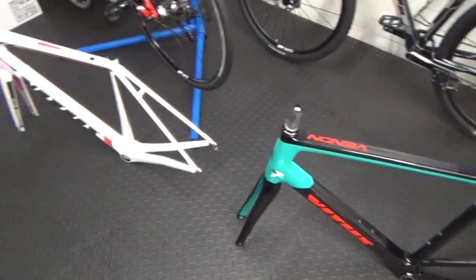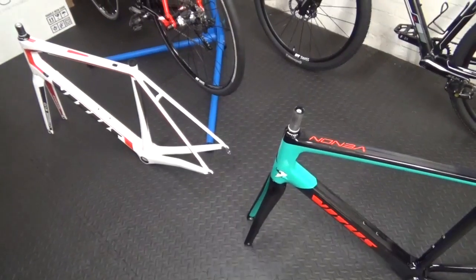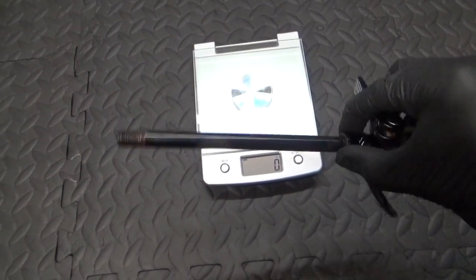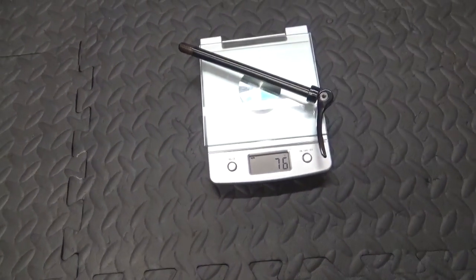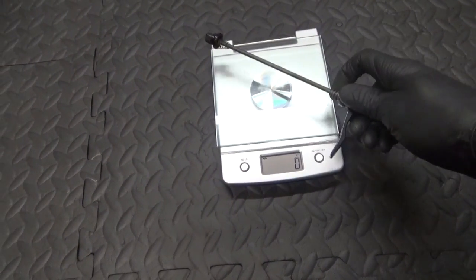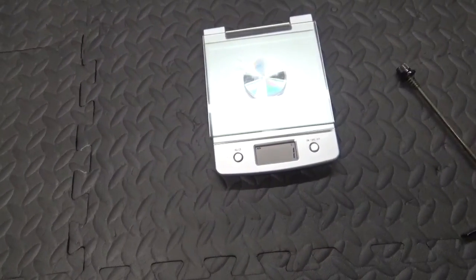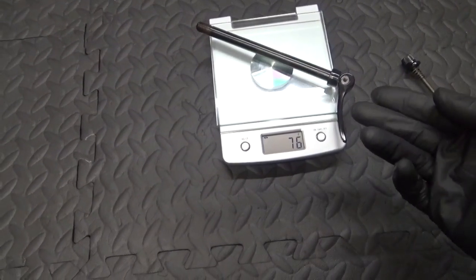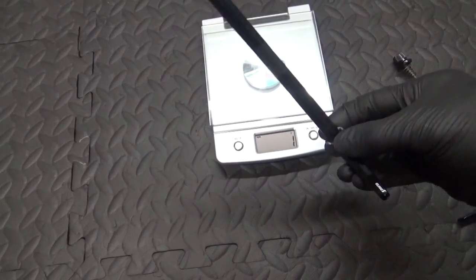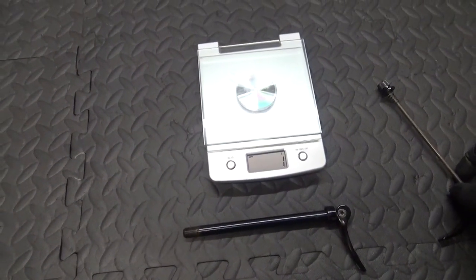So the difference between the two is 155 grams — the disc frame is 155 grams heavier than the rim brake frame. The rear through axle from the disc bike — 12mm through axle — is 76 grams. The rear quick release skewer is 57 grams. So you're already gaining a slight bit of weight on each component. You can get lighter quick release skewers and lighter through axles, but they're always heavier than one another — so you're just gaining a few grams, say 20 grams here, 20 grams there.